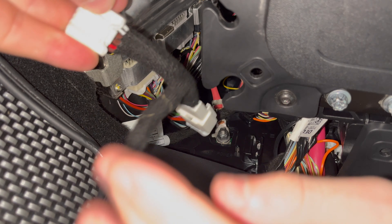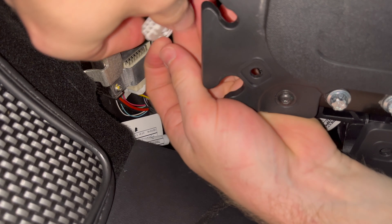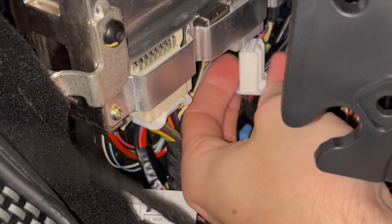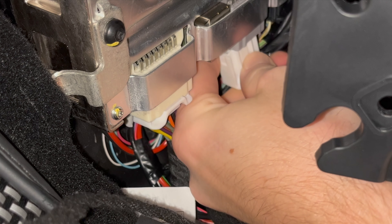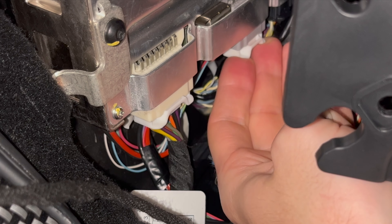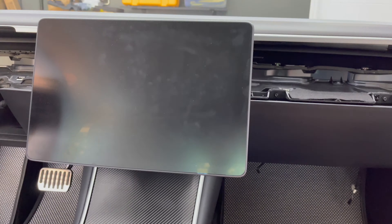Do not be alarmed — this is completely normal. Now take the included cord from the kit and go back under the glove box area. Take the plug from the Tesla and attach it into the female end, then attach the remaining connector into the Tesla. This will be the hardest part of the install — I had a hard time clipping in this adapter, so hopefully it won't be as challenging for you. It took my car about 3 minutes for the main screen to turn back on. If it does not, please ensure your connectors are properly attached.